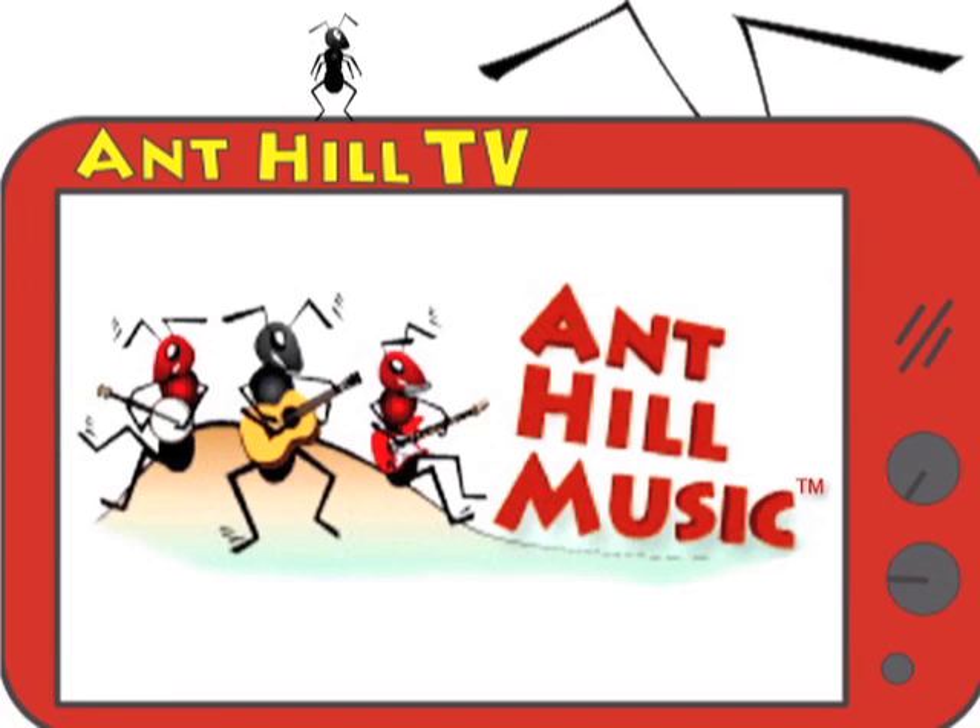We sure hope you enjoyed this episode of Ant Hill TV. Be sure to find us on Facebook — we offer exclusive discount codes, promotions, and free prizes to all of our friends. That's Facebook.com/AntHillMusicInc. Have a nice day!